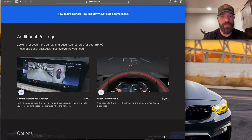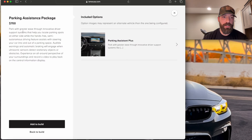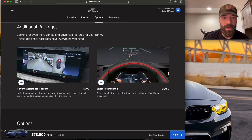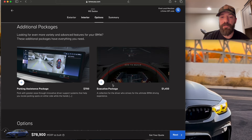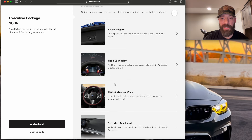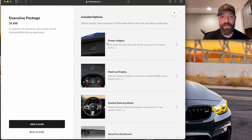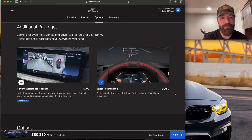Now let's go on to the options — this is where it starts to get fun. There are two packages: the parking assistance package, which I don't need, and the executive package at $1,450, which I do think is worth it. You get a power tailgate, heads up display, heated steering wheel, and the curved tech dashboard. The heads up display is cool — I have it in my F80 — and the power tailgate is a nice touch too. $1,450 is not too bad, so I'd add that to my build.